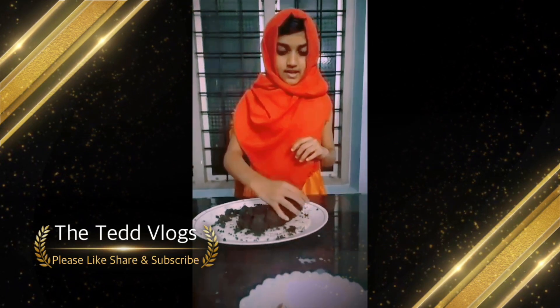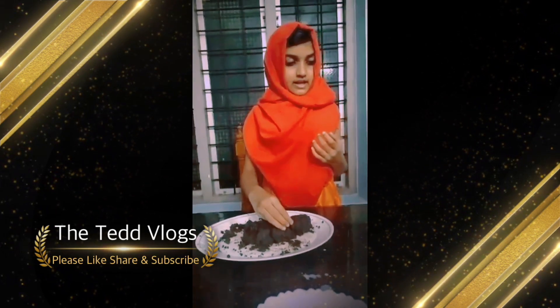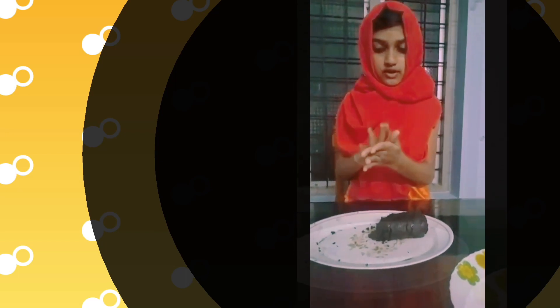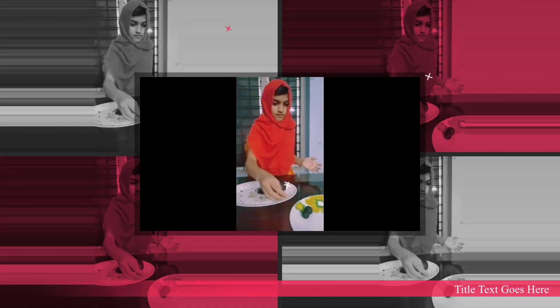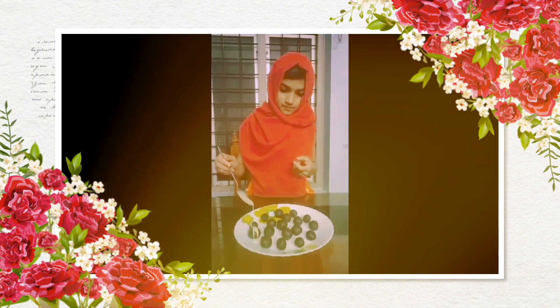I am going to put the milkmaid in the middle. Let's put the milk in the bowl.